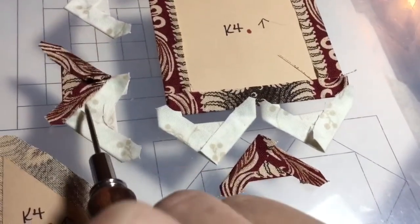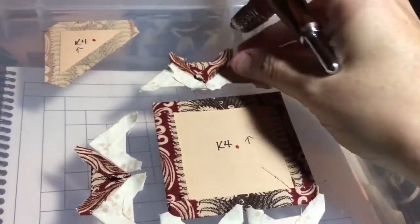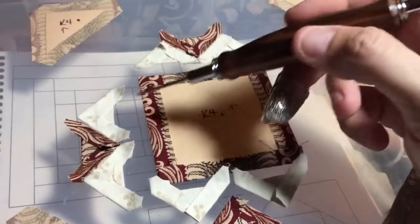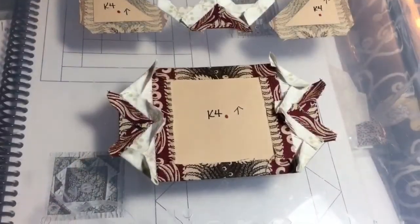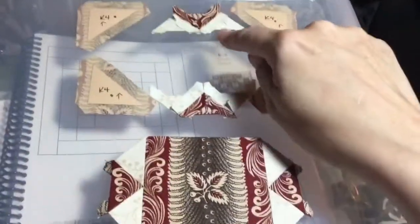I stitched them together right here, and then I'm going to attach a third one on the other side, and I'm going to end up with this unit. Then I'm going to attach this unit on each side. So I'm going to make four of these total, and then attach them to each side of the square. I've got two sides of the triangle units on the middle square, and so this is what I've got so far, and then I'm just going to attach the other two.